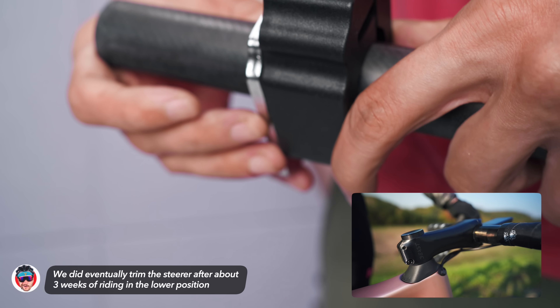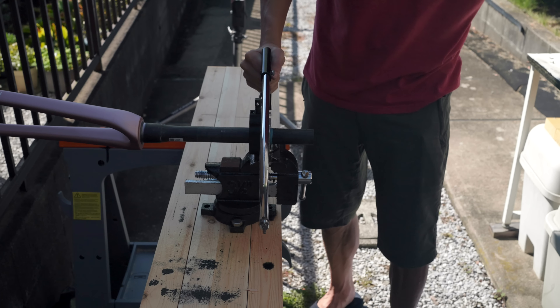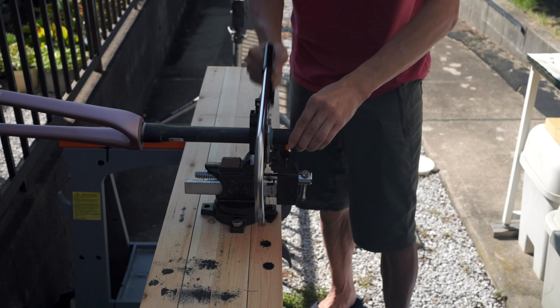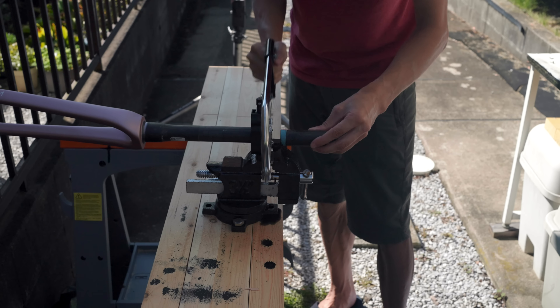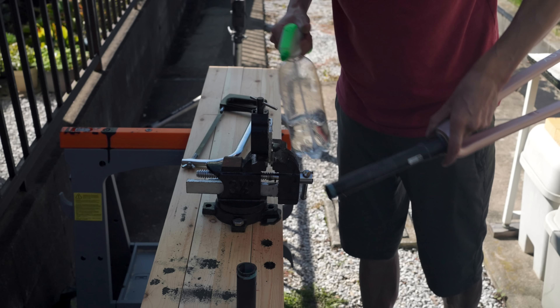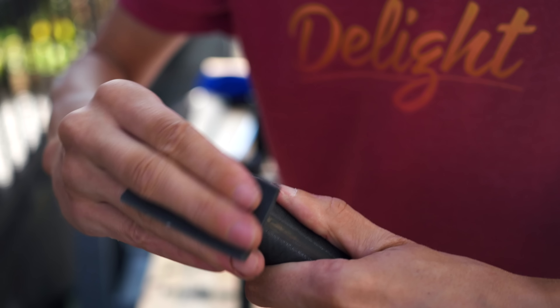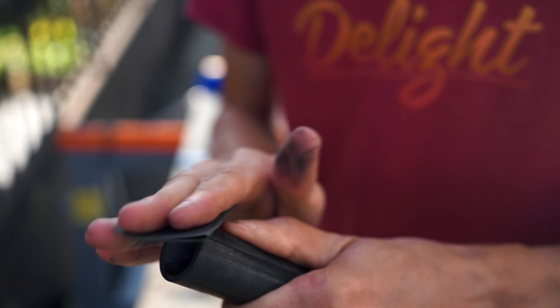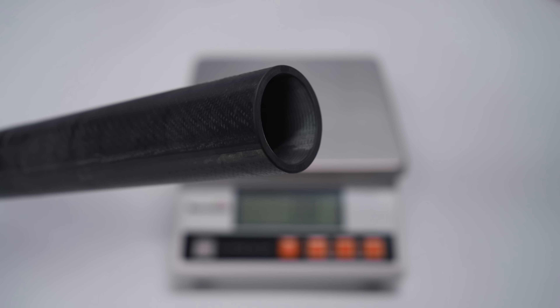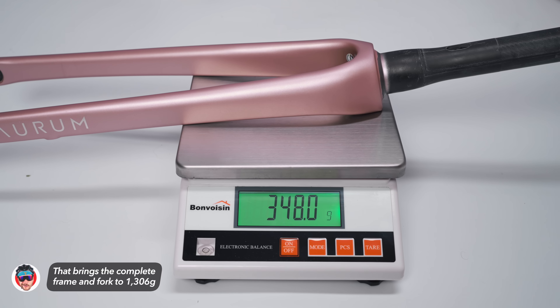With the steerer tube taped up and marked, I could put on my saw guide and head outside to my makeshift working bench for the cut. I sprayed the fork down with water during the cut just to keep the carbon dust from flying all over the place. The legend says it's not the best thing to breathe in — having a mask is also required. Some fine sandpaper to dull the edges of the cut, and that's pretty much the most nerve-wracking part of a bike build done, in my opinion. The fork ended up being 348 grams after the cut, down from 374 uncut.